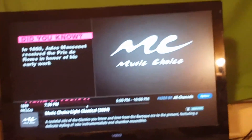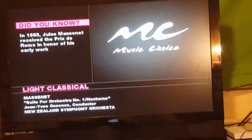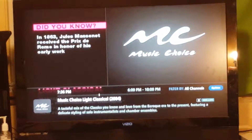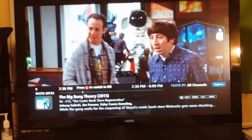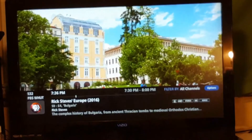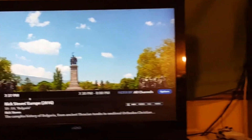Still a couple of things left I gotta do — Channel 542. Just need a couple of commands, I'm working on it. When I get it good, I'll let you guys know.